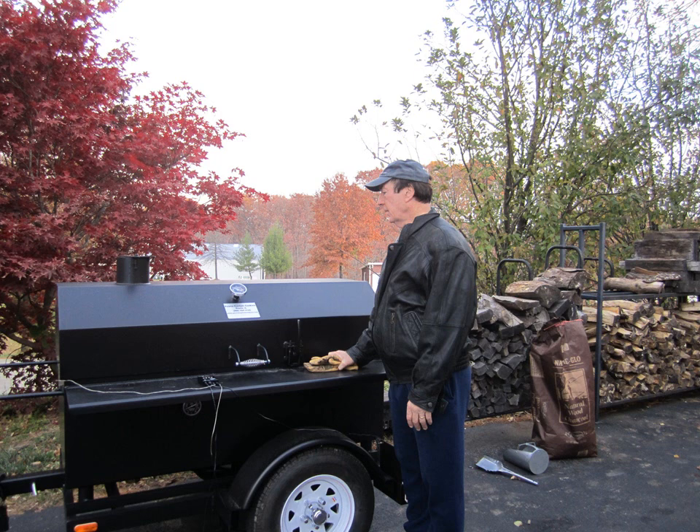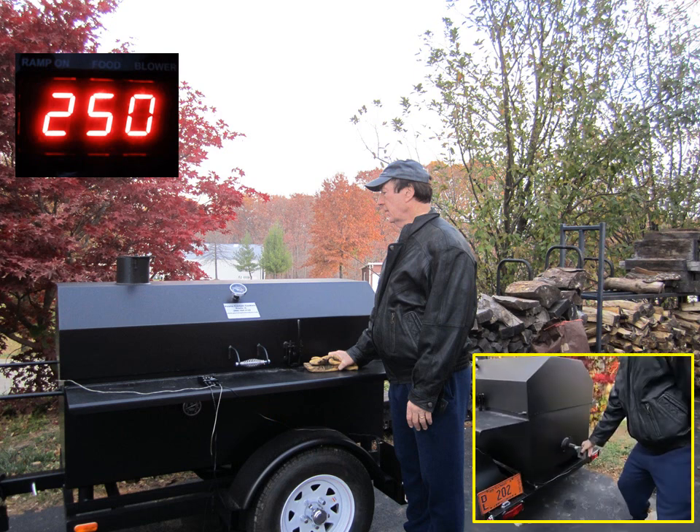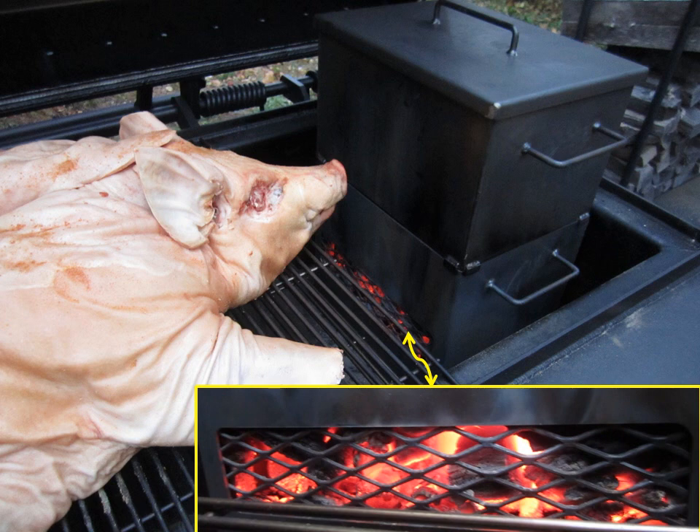Here's the basic setup. The Guru controller has a cable that goes in to measure the air temperature — we program it for 250 degrees. Another cable runs to the back of the cooker where we have the fan going into the firebox. It's set for 250 degrees and we start this off late in the afternoon. The firebox becomes operational, and what we call the fire window produces intense heat, but the fan only kicks on once in a while — it's a nice, steady heat.